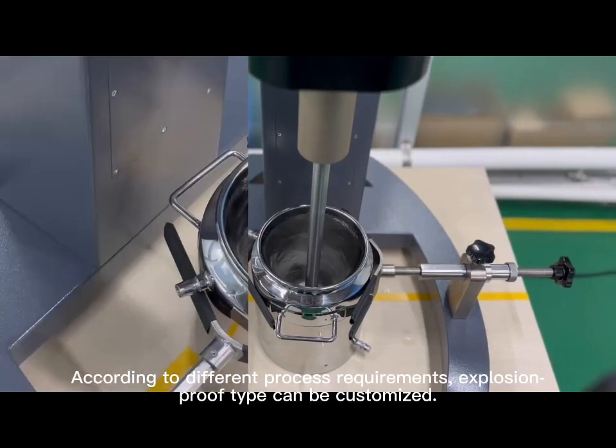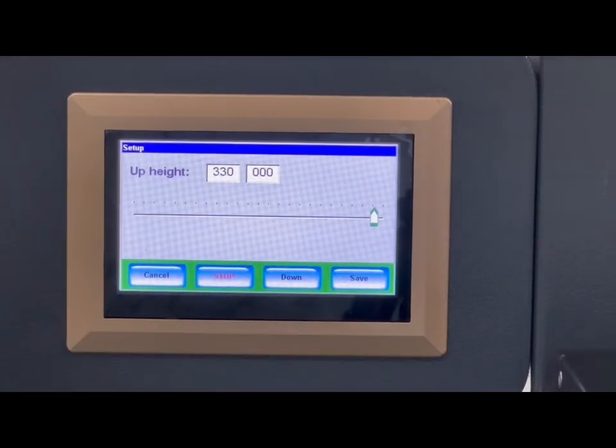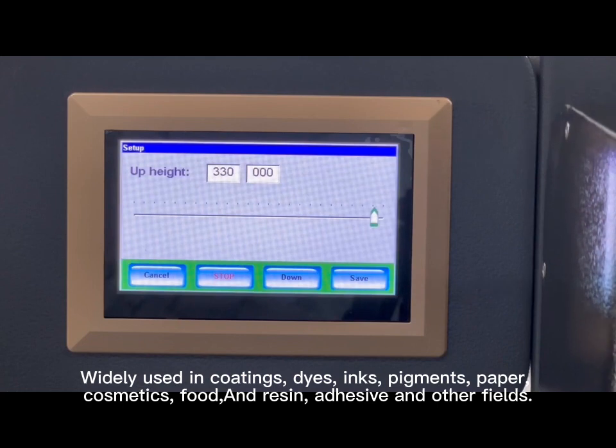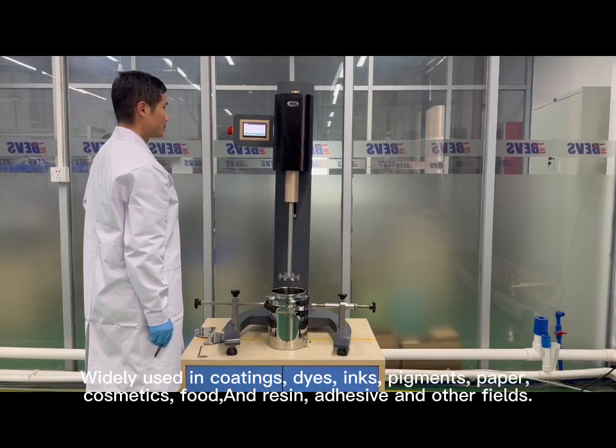According to different process requirements, explosion-proof type can be customized. Widely used in coatings, dyes, inks, pigments, paper, cosmetics, food, and resin, adhesive, and other fields.